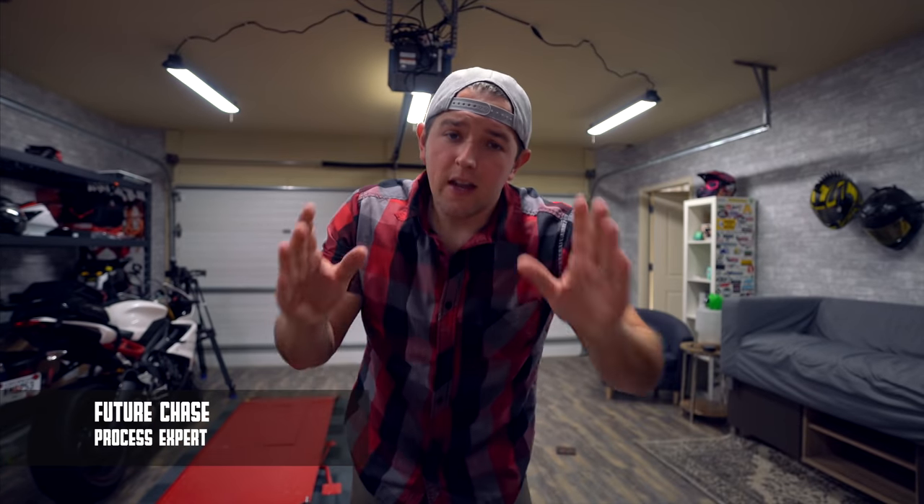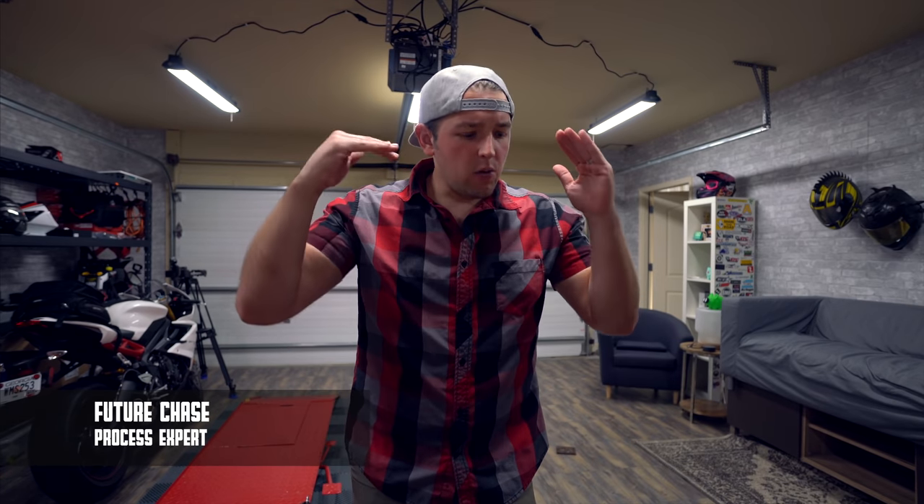Future Chase here, guys. I apologize for past Chase — he was really excited to go see that brand new ZX-10, and as of editing this video I realized I didn't even update you guys with what was happening with that show, because I'm trying to take you guys through the entire process. So the last time I talked to you guys, we had won the bid on the 2017 ZX-10, and that's where I kind of left you guys.